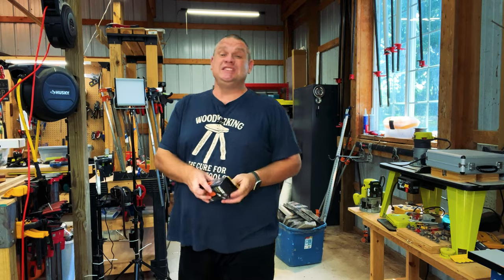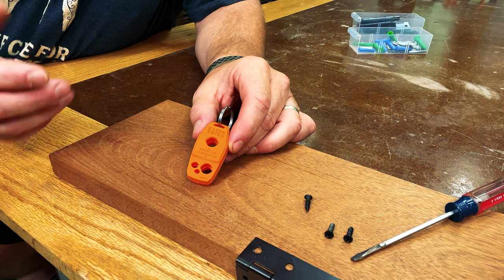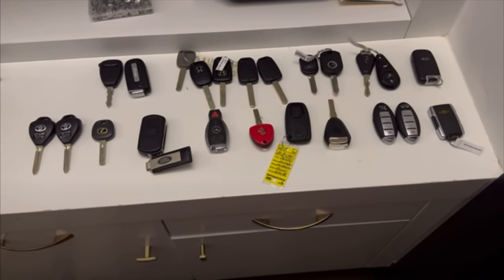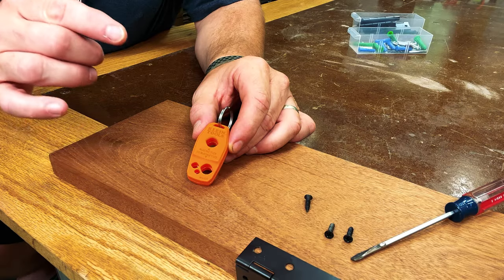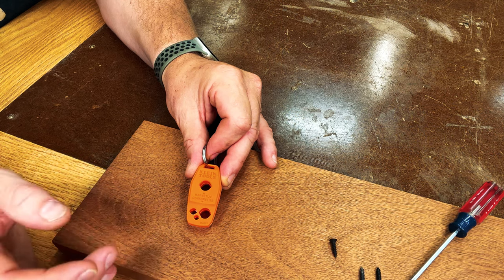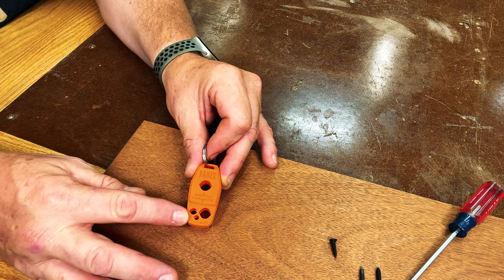So this next tool is the Klein Tools Magnetizer. Let's see if this actually works. This little tool looks like an orange key fob for a car — but it's what's inside this fob that really makes it interesting. Inside are some very strong rare earth magnets, and these are what are going to magnetize our tools. Not only will this magnetize tools, but it will also demagnetize tools. If you want to magnetize a tool, you stick it into the top hole. If you want to demagnetize a tool, you'll stick it into one of the three bottom holes.